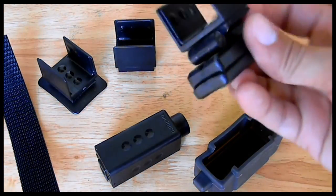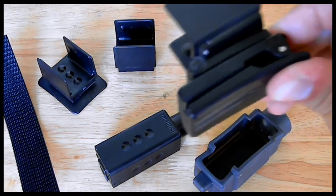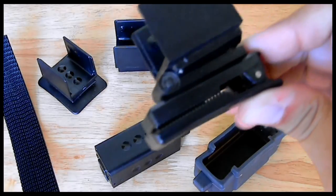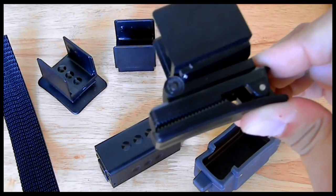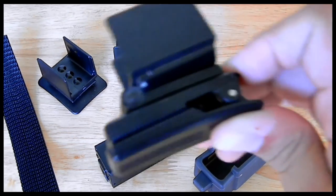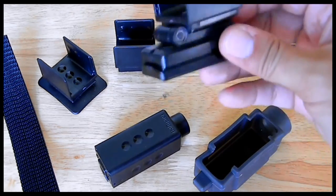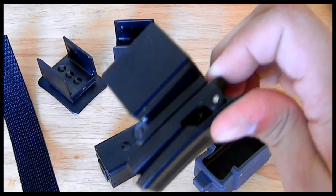One thing I don't like about one of the mounting systems is this clip mount. I notice during USPSA matches, when you're running and firing, this mount brings a lot of wobble into the image — as you're running it has a lot of shake to it. So keep that in mind, but it is another mounting option.